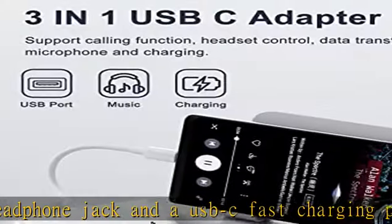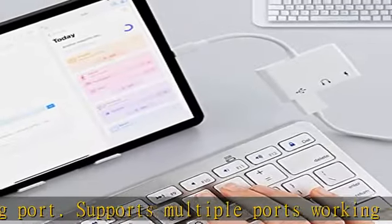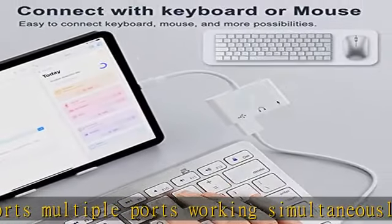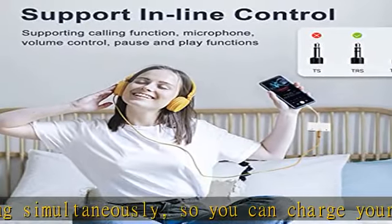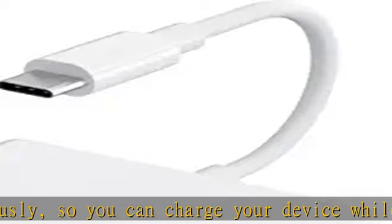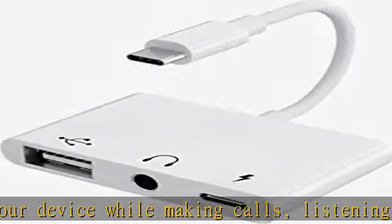The USB-C to USB Adapter is compatible with most USB-C Android phones, iPad Pro, tablets, and laptops. Lightweight and stylish, this Type-C to USB Adapter is the best choice for home, office, or travel.